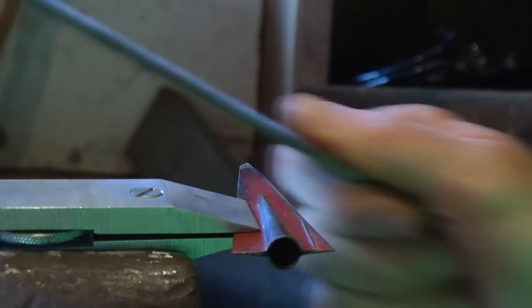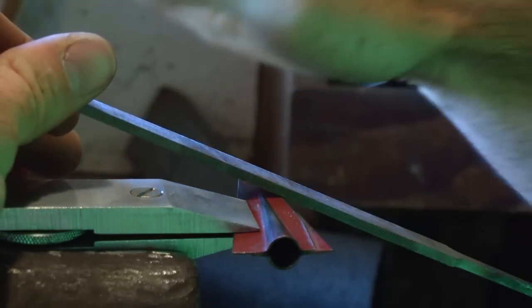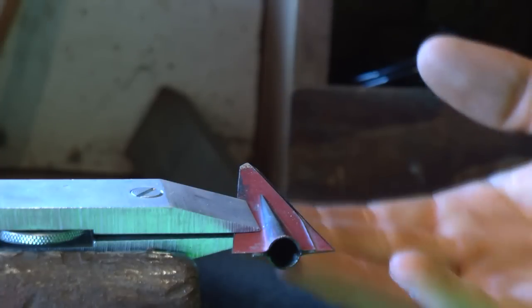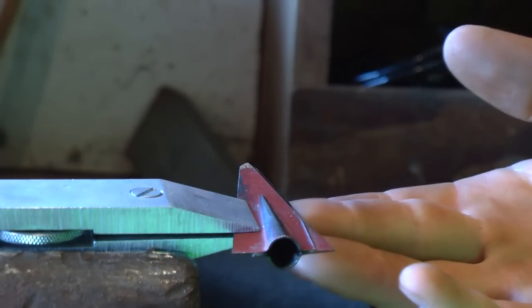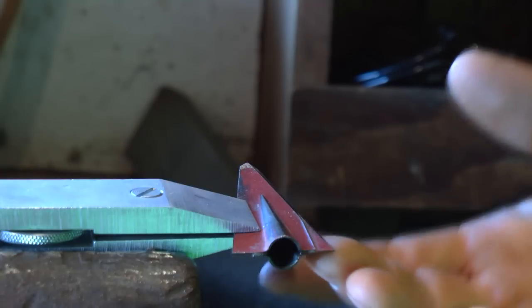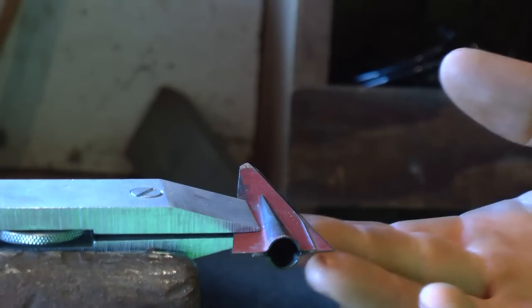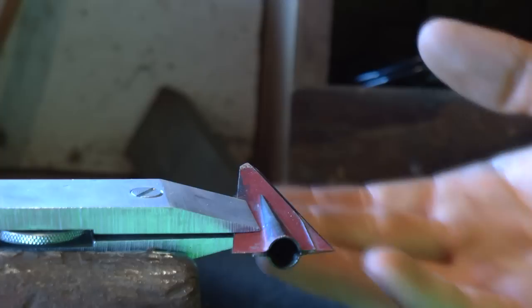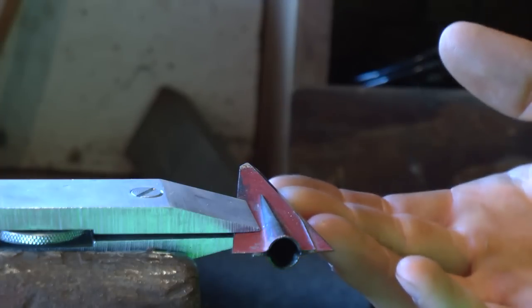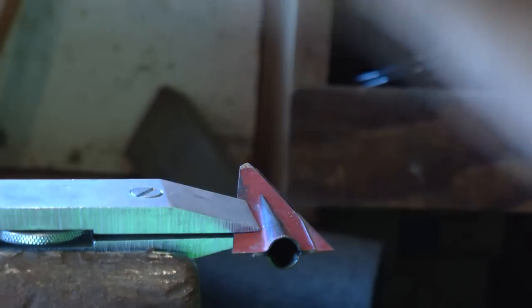We're going to match that bevel and maintain it all the way up and down. We're going to file into the head until we build up a little burr on the bottom. You can feel it if you take your finger and rub it — I've got a little burr starting down here but not up here yet, so I'm going to keep filing until I feel that burr all the way along.